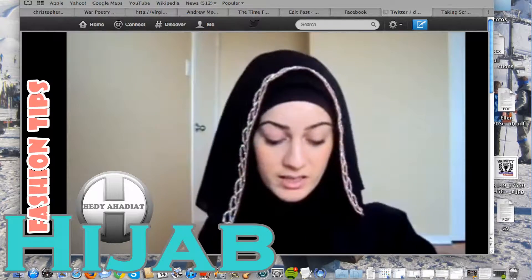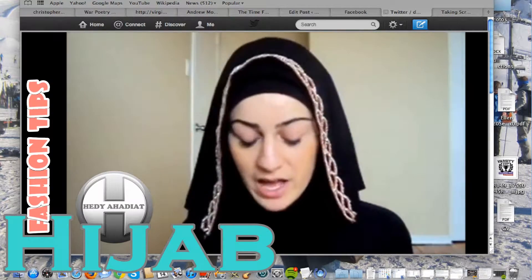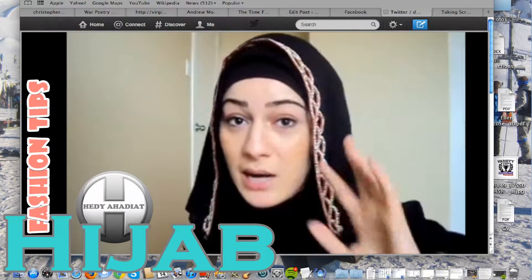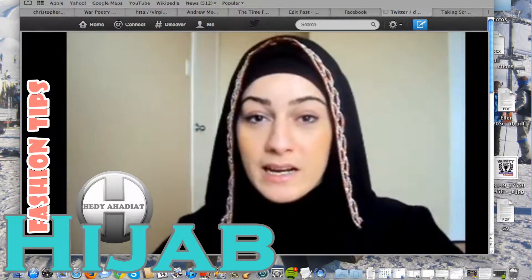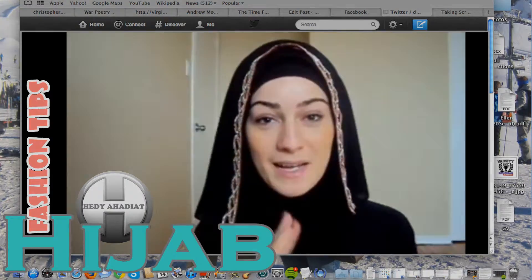The outfit I'm wearing is kind of peeling off and doesn't really match it, but if I had red it would look really pretty. I really like this sheda and I would recommend it for those girls who like to wear black Khaleeji or Gulf hijabs or sheda. I'm going to put the link in the description of this video. Bye!